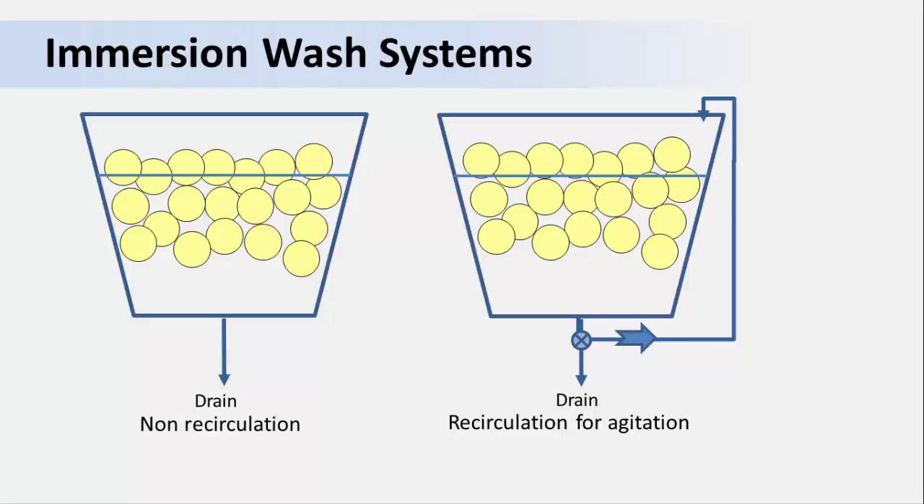Another type of system is the immersion wash. Instead of wash water spraying down onto produce, items are added to the tank where they are kept submerged until washing is complete. Two types of batch systems are shown here. The diagram on the left shows an immersion system where the wash water goes down the drain and is not reused. The diagram on the right shows a recirculating immersion wash system where the water is mechanically pumped back into the tank. Both of these systems require the addition of a sanitizer, because the produce is continuously immersed in the wash water. If one item is contaminated, there is a chance for microbes to be transferred to the others.